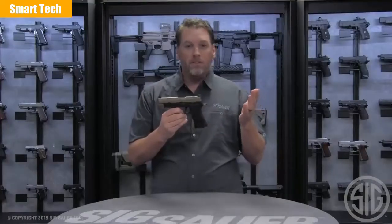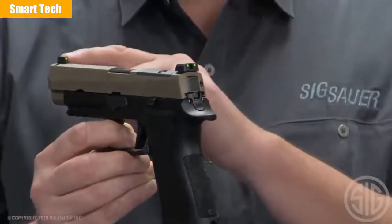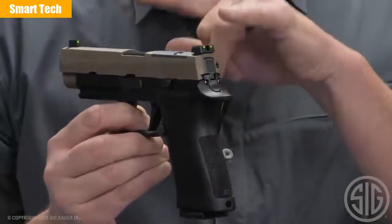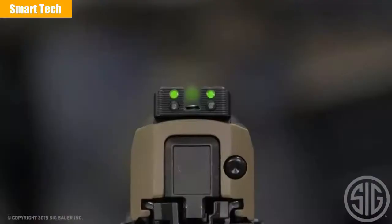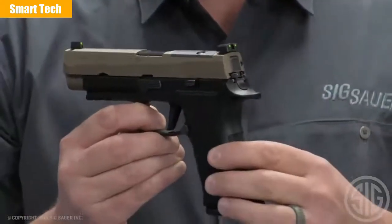This is the 320X VTAC, so what would it be without VTAC sights? These are the day-night VTAC sights. They have fiber optic vials on the top and tritium vials on the bottom, so you can use them in low light, no light, or bright light. They glow green and they really work well.